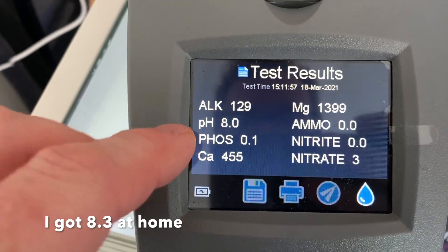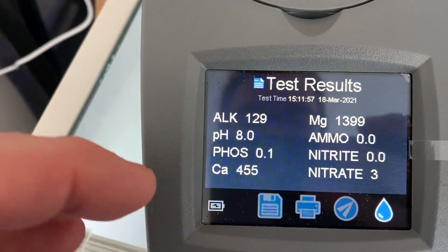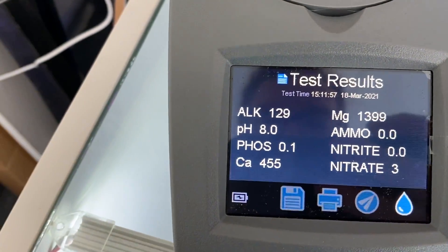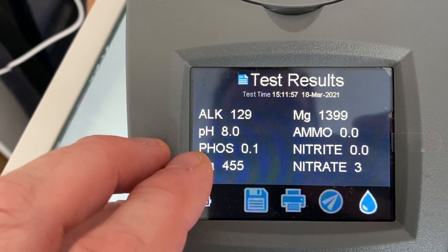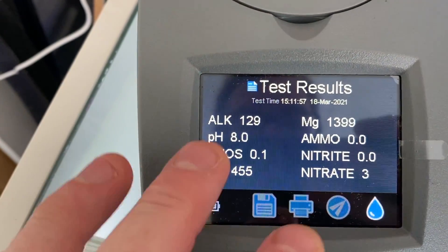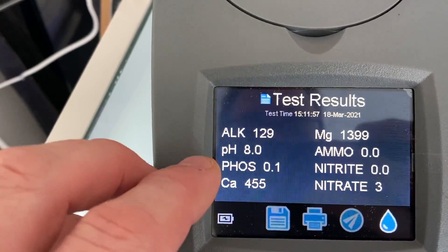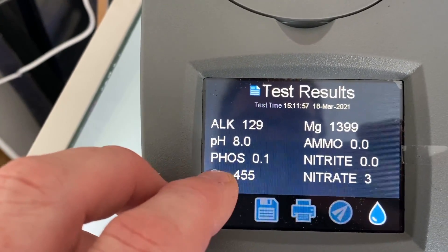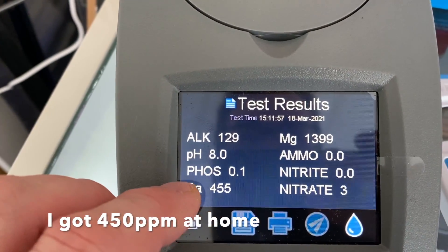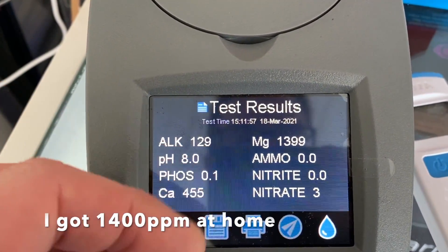pH is 8.0 — that's fine. Phosphate is coming up at 0.1. One thing to bear in mind is that when testing phosphate on this unit it's not giving you a three-decimal-place result; it's more a rough indication as to whether you need to bring out the Hanna checker to go further. At 0.1 I'm happy, and I'm getting about 0.04 at home with titration kits. Calcium at 455 is almost identical to home results. Magnesium at 1399 is about exactly the same — I was getting 1380.